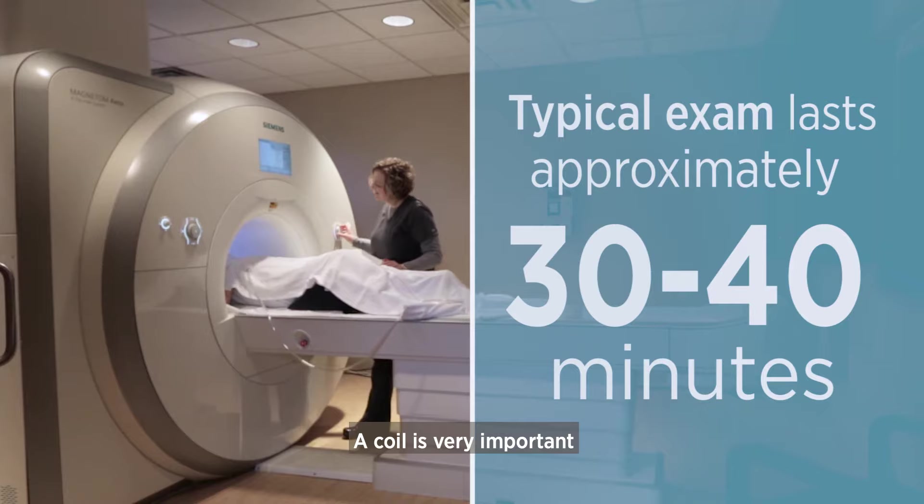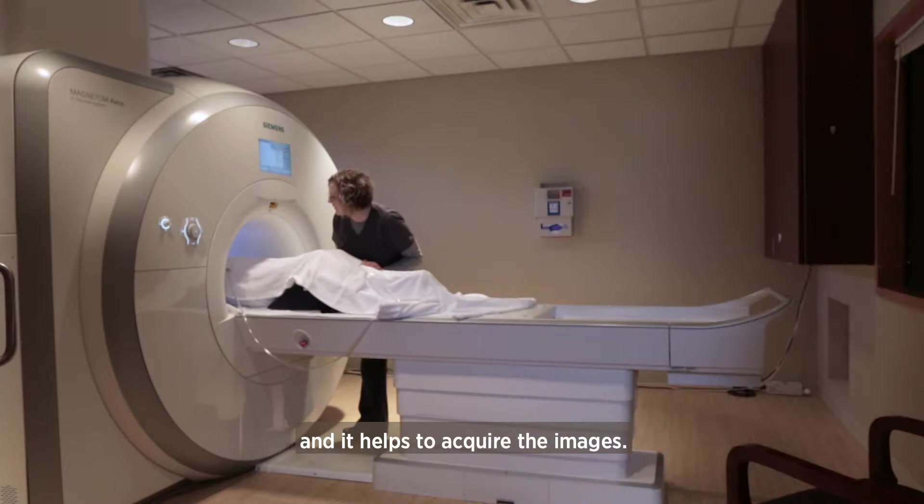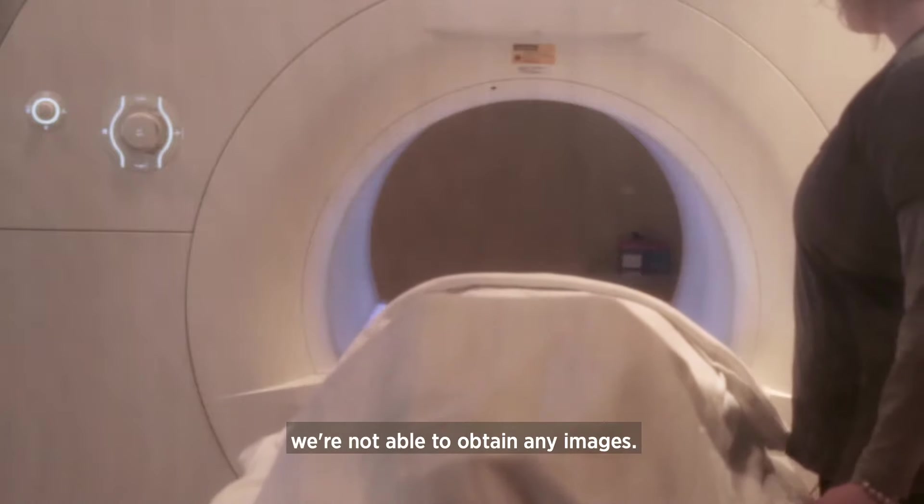A coil is very important because it interacts with the MR scanner and helps to acquire the images. Without the coil that we're using, we're not able to obtain any images.